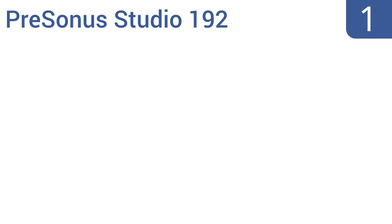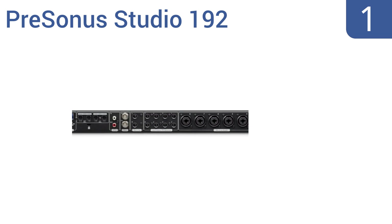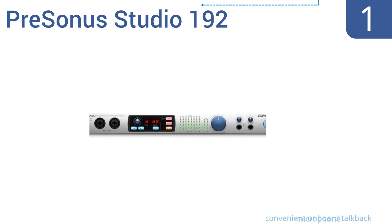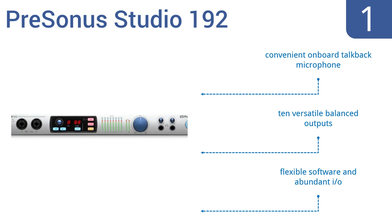And taking the top spot on our list, record in ultra-high definition using the USB 3.0 PreSonus Studio 192. As a central hub for any project or professional studio, it delivers exceptional sonic fidelity with professional monitoring and mixing controls. It features a convenient onboard talkback microphone, 10 versatile balanced outputs, flexible software, and abundant inputs and outputs.